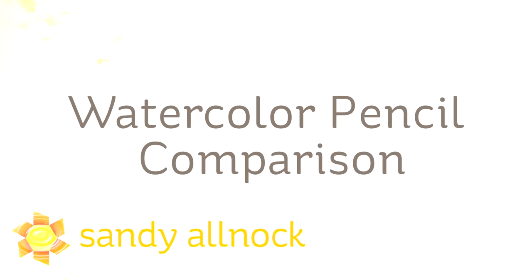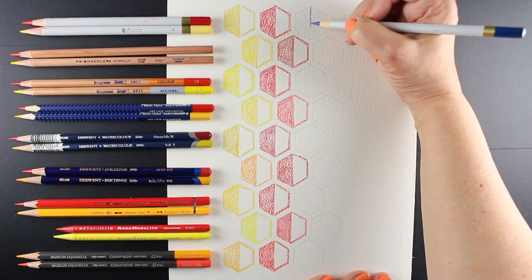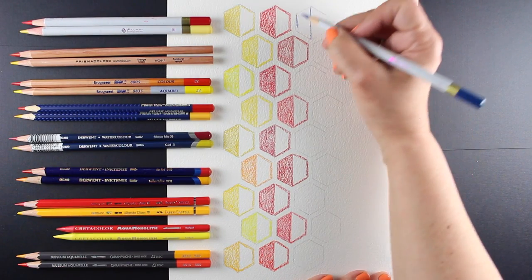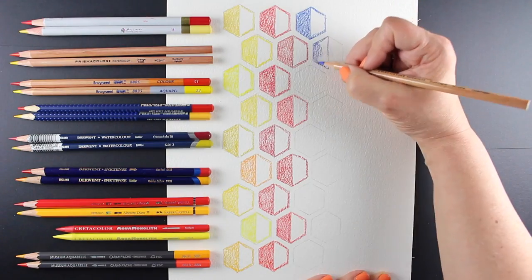Hi there, I'm Sandy Alnock, artist and paper crafter here on YouTube, and I bring you today a watercolor pencil comparison. Watercolor pencils is one of those things that I can actually afford to buy at least a couple colors in a lot of different brands, and I was curious whether spending more on a pencil means you get better quality — and what does better quality mean in a watercolor pencil?